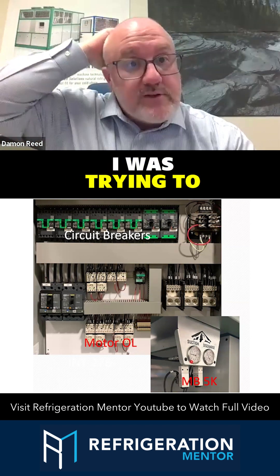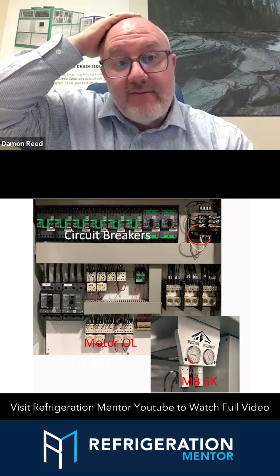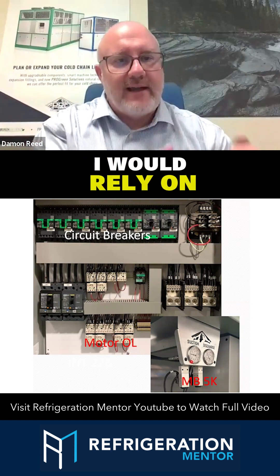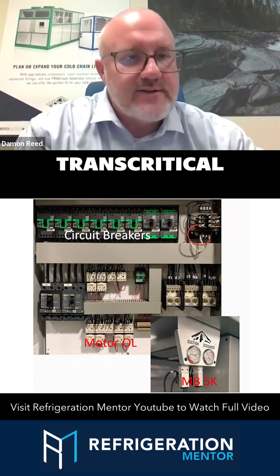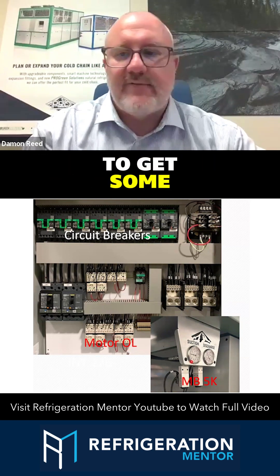If I was trying to do some diagnostics where I wanted to test the accuracy of a pressure transducer, I wouldn't rely on those gauges. I would rely on my own set of transcritical CO2 refrigeration gauges that I service equipment with to get some verification.